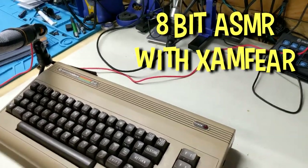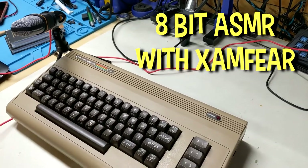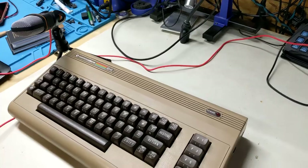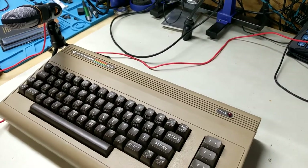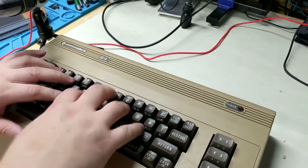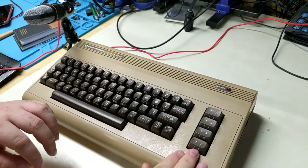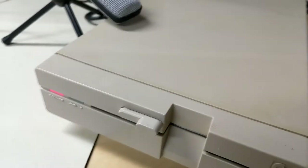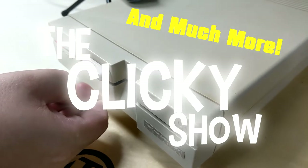8-bit ASMR with Zamfyr. Oh come on Clicky, this is too much. This is mean and I'm not even comfortable doing this. If you both do this you won't get paid. Well I guess if I get paid. Who doesn't love the sound of a Commodore 64 keyboard as it's gently typed on? And much more, so stay tuned to the Clicky Show.